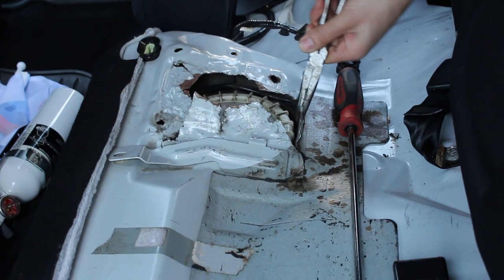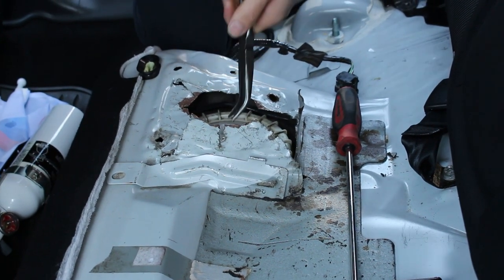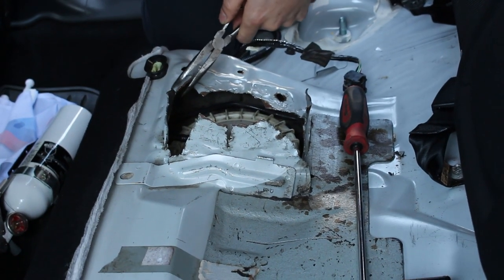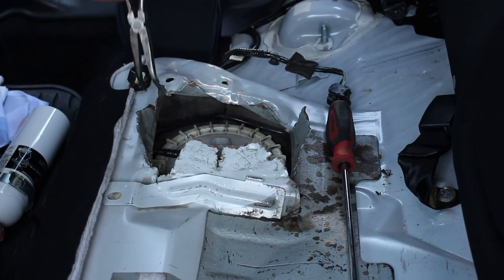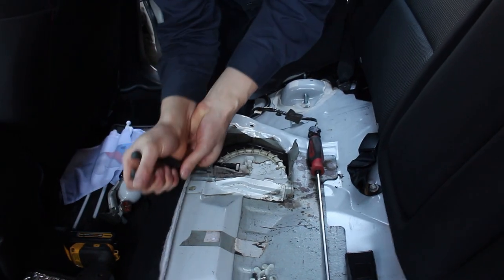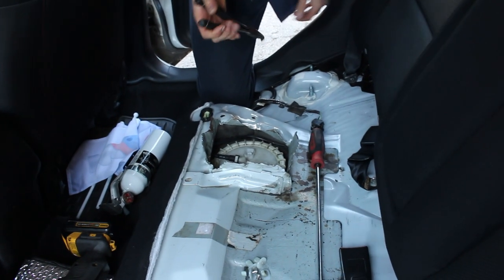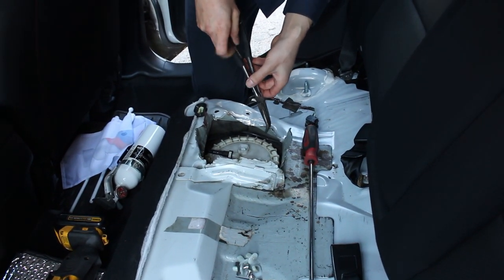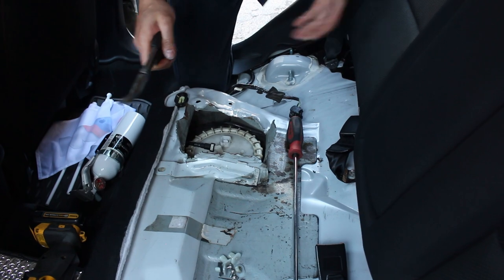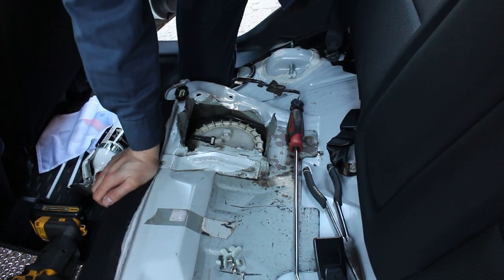Working the access panel open — just got to get it open enough. Be gentle; this is obviously a rougher way to do it, but it saves the time of not having to drop the tank. Make sure you don't completely butcher it so that you can fold it back at least somewhat nicely. We also take no responsibility for any mistakes — that's what the disclaimer at the beginning of the video is for.